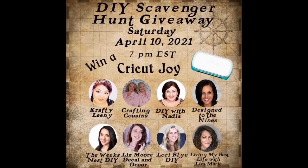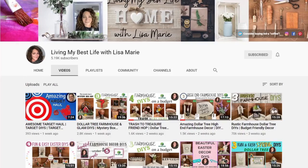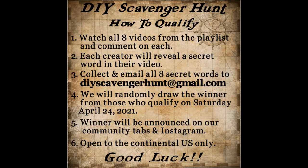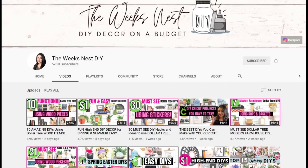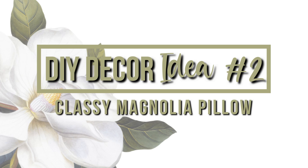Today's episode is part of a collaboration with a whole bunch of amazing and talented ladies here on YouTube — it's part of a scavenger hunt, and the prize is a Cricut Joy. To win, you need to watch all eight videos on the playlist, comment on each video, and collect all eight secret words, then email them to the address listed below. There will be a random drawing and one of you will win. My secret word is magnolia.